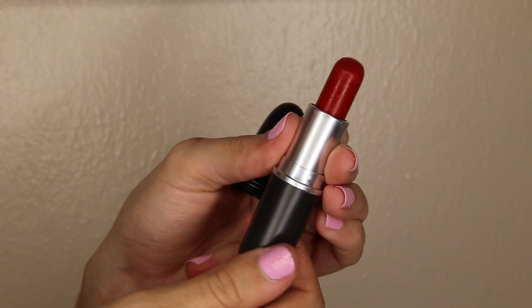This color is the classic MAC red — it's called Russian Red. I think it's a little bit more warm-toned than Viva Glam 1 but it's still really wearable. If you're looking for a little bit more of a warm red I would choose Russian Red, and if you want a cooler tone then Viva Glam 1. But they're both really good classic red colors.